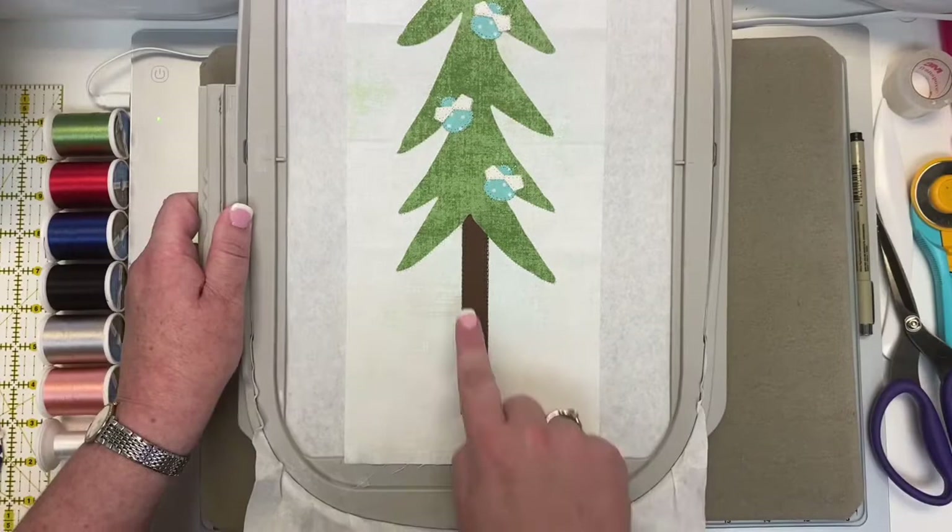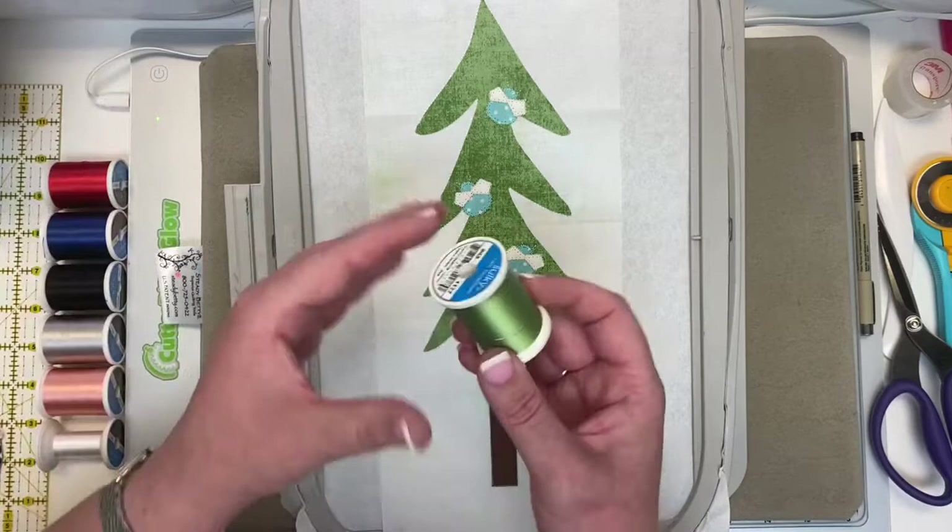We have one final color change to complete this block: put on the 1177 avocado green, and the machine will do a really nice buttonhole stitch around the outer section of your tree. Block 14 is all done — let's take a look close up. Doesn't that look so good? I love it!